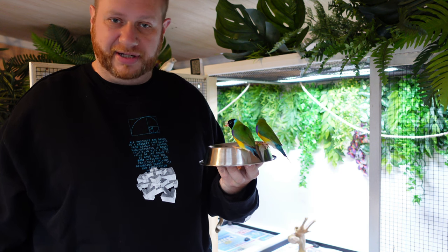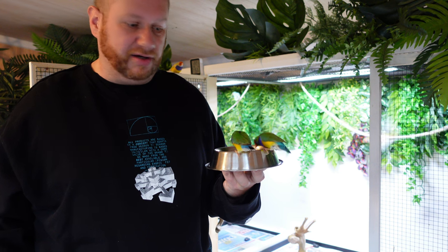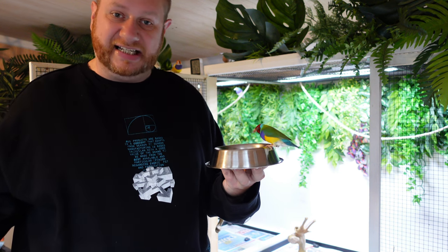I'll run through the exact materials I used and include the precise cost for each section. There were no blueprints, no ready-made instructions for it. I had a specific idea in my head of how I wanted the finished product to look for my birds, and that's exactly how it turned out. So let's take a look at how all this began.